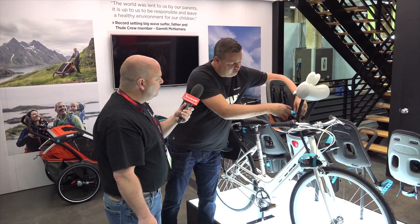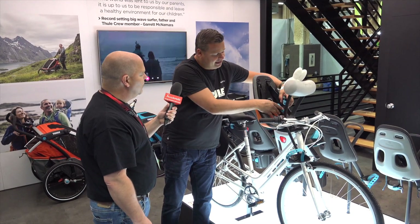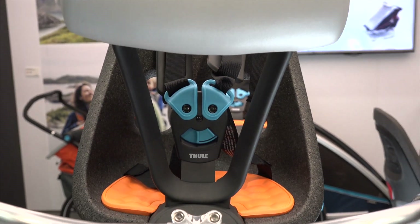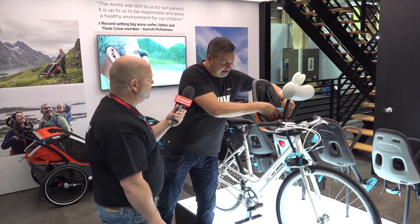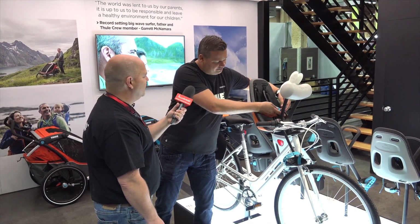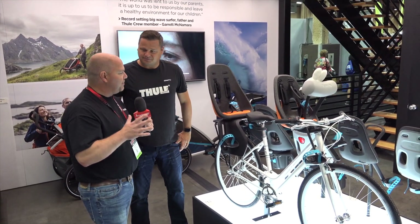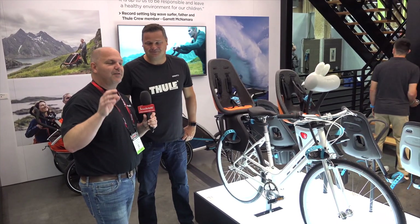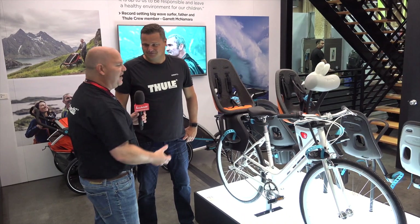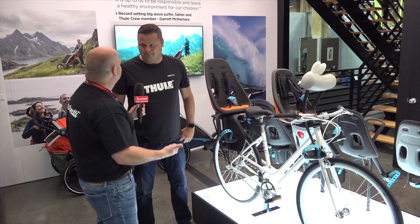We also improved the buckle on this product. What you normally see with bike seats is that operating the buckle is not always the easiest thing. In this case it's all magnetic and easy. Of course it looks very easy, but it's not that easy for the child to do themselves — you have to do two separate things: push and slide, so the kid is not able to do it. And that's one of the things Sven showed me — he did get me to try it, and trust me, I tried. I wasn't able to figure it out. There is a trick to it, so it's going to keep your children safe.